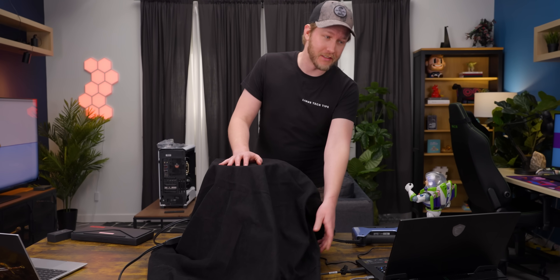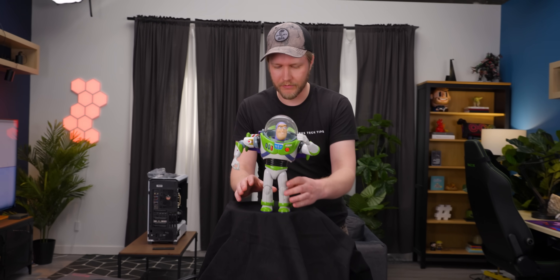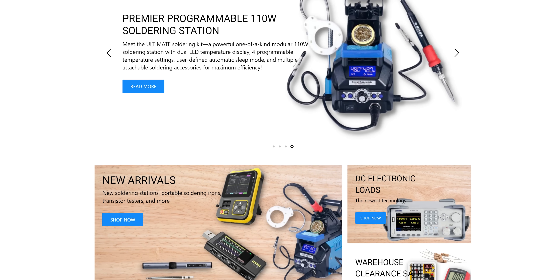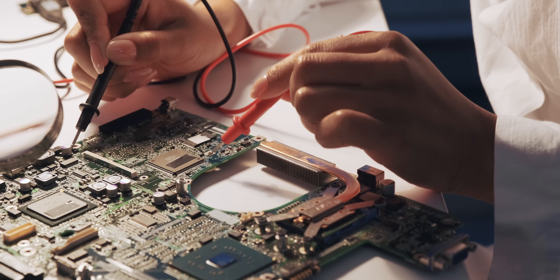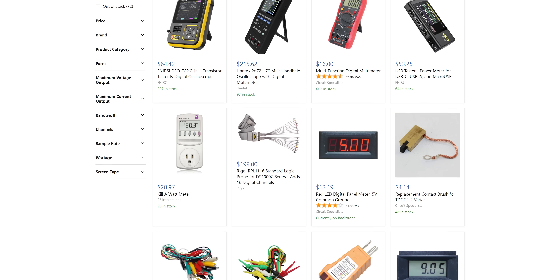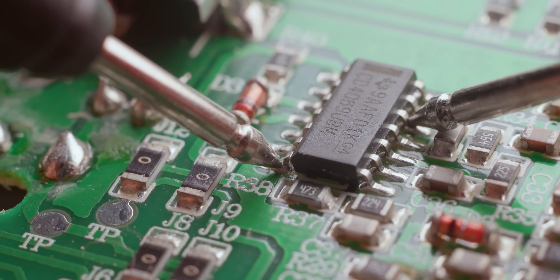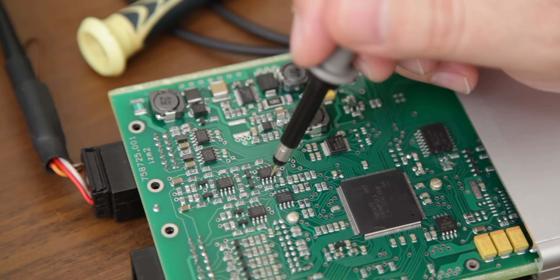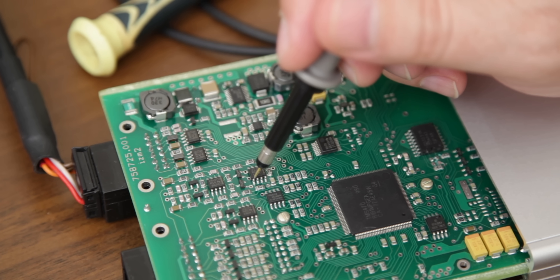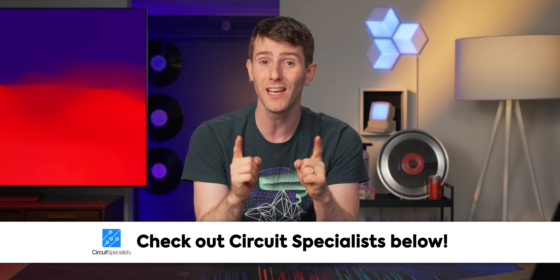We've got our nice scanning platform here — it's a Home Depot bucket covered in duvetine — and we chuck Buzz right on top. There's only one more thing we have to do before we can start our scan, and that's tell you about today's sponsor, Circuit Specialists. Are you looking for electronic components and equipment? Circuit Specialists provides tools and supplies to the STEM community at competitive prices — resistors, capacitors, soldering stations, oscilloscopes, and more. Their goal is to give customers access to tools and parts that may otherwise be prohibitively expensive or unavailable. Check them out at the link below and use code LMG to save 10%.